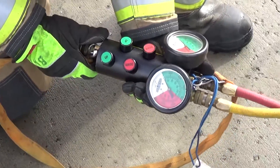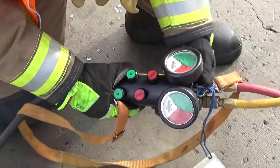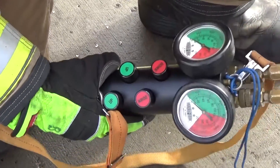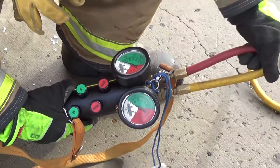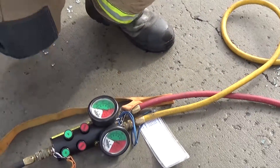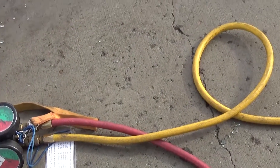Captain Baxter checks that the air connection is secure and the collar is screwed down. From the dead man switch, you can see the easy button operation. Communication will be via hose color — for example, 'up on yellow' or 'up on red.' We double-check the couplings and connections, making sure the collar is screwed down.